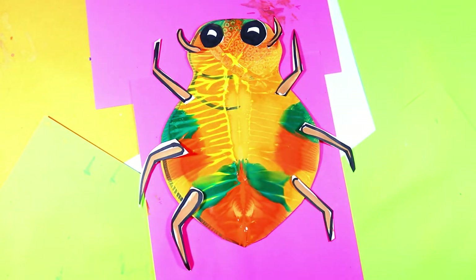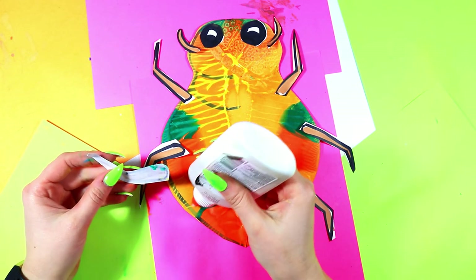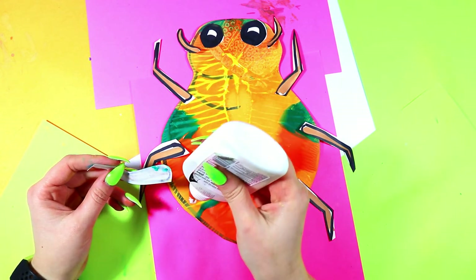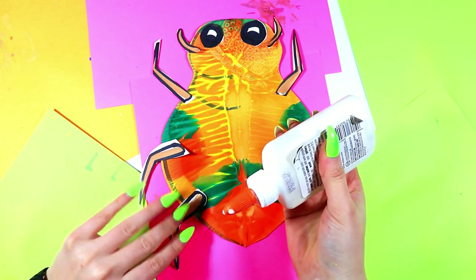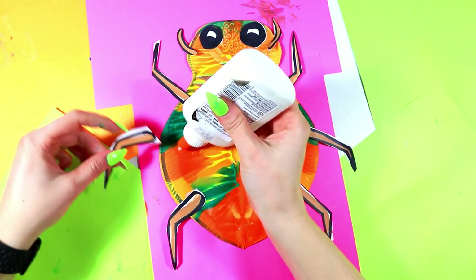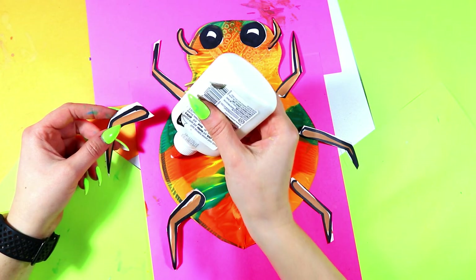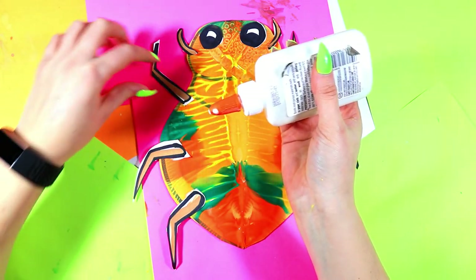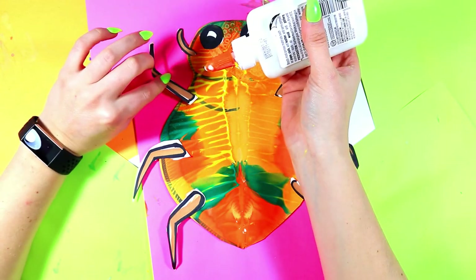Now glue bug together. I'm just going to use some liquid glue, but you can use whatever kind of glue you want. Just a dot, not a lot — we're not building a house. Press and hold for a moment to ensure it adheres to your paper. Just a dot, not a lot.